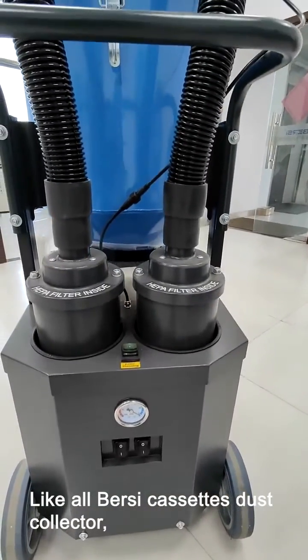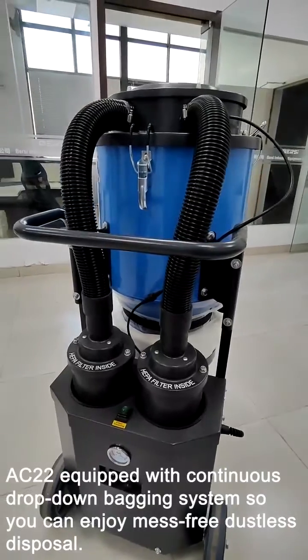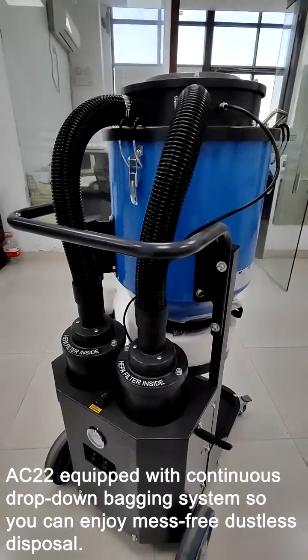Like all Bursi cassette dust collectors, the AC22 is equipped with a continuous drop-down bagging system, so you can enjoy mess-free, dustless disposal.